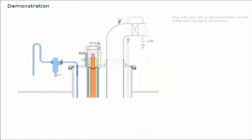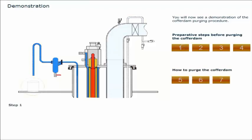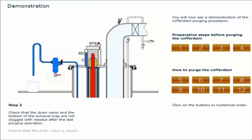You will now see a demonstration of the cofferdam purging procedure. Click on the container. Place a suitable container underneath the exhaust trap vent line to collect any leakage. Check that the drain valve and the bottom of the exhaust trap are not clogged with residue after the last purging operation. Ensure that the drain valve is closed.